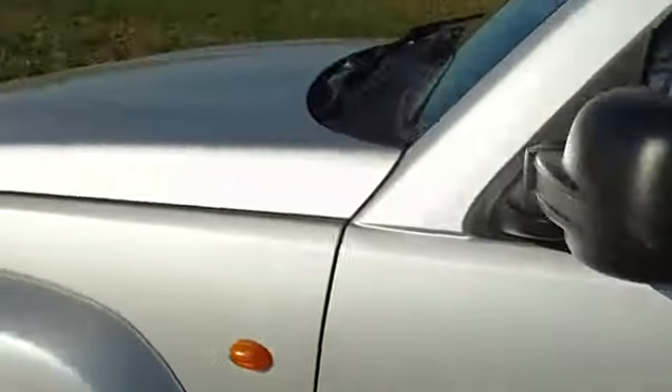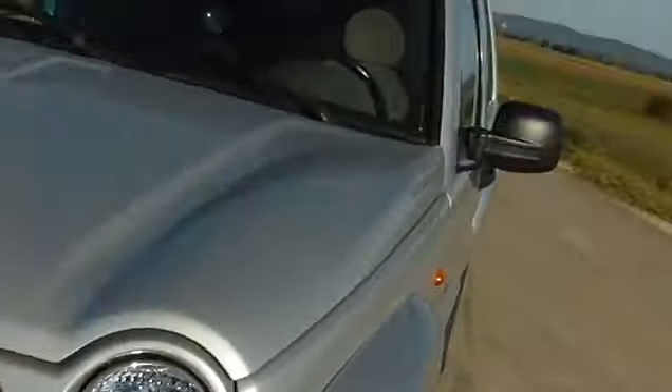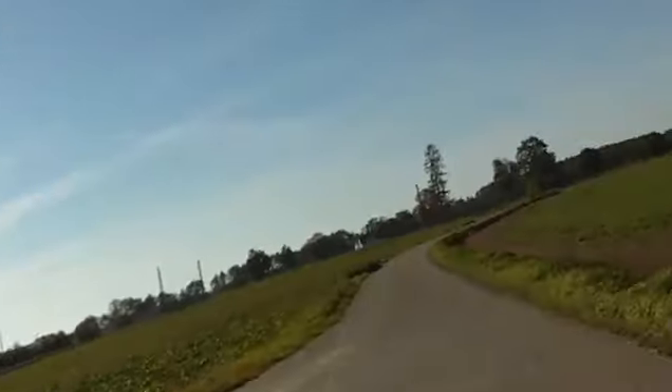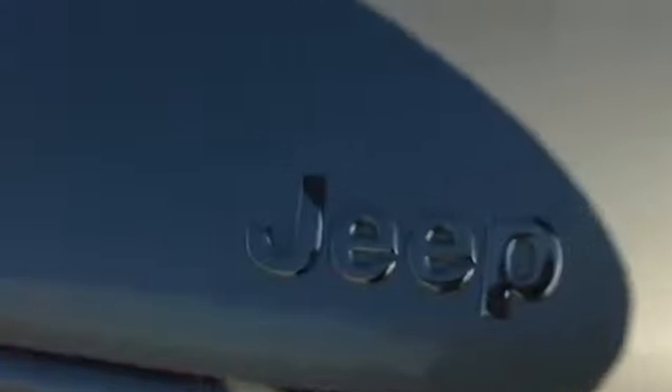Alright, this concludes my tour. I've got other things to do and other modifications to make. Check out my FC Bayern stuff — FC Bayern hat, FC Bayern coat, and I've got an FC Bayern shirt on. I'm all FC Bayern, though I've only been to one game. There's only one Jeep.